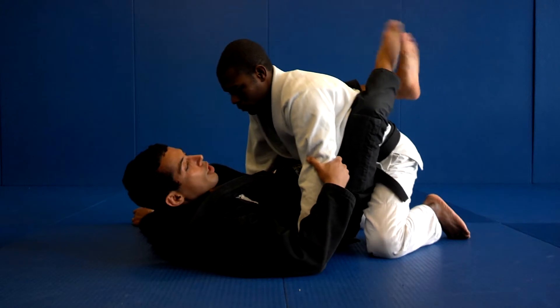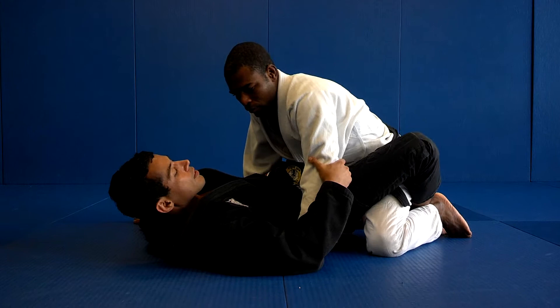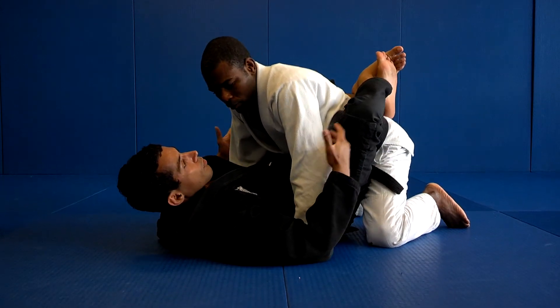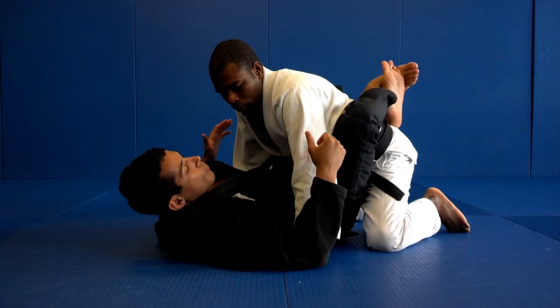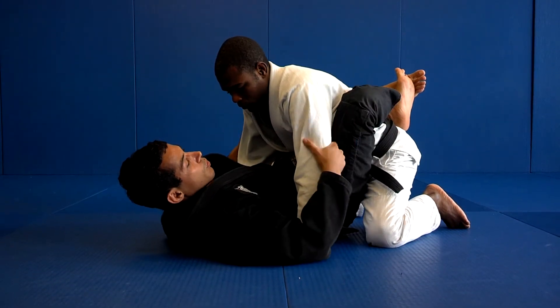I had to lock my feet here. Never leave your legs like that — never leave your legs under his hips. Always over the waist, around the low back, with your feet locked, and you can easily squeeze it here.